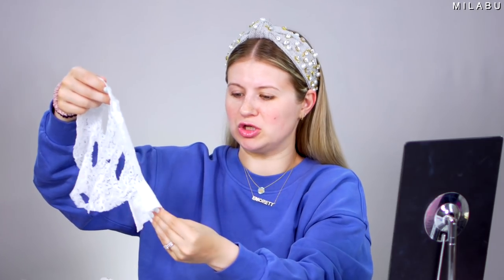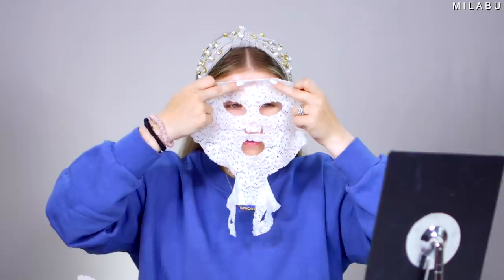This straight up is like lingerie for your face. The chin straps and everything are soaking wet. I feel like a lot of this is going to be on my face, which is exactly what I want from a face mask. I look really scary, but mysterious — a little bit of sexy. This is straight up underwear for your face.